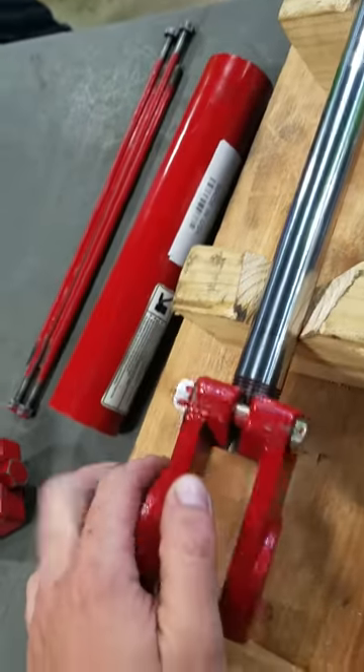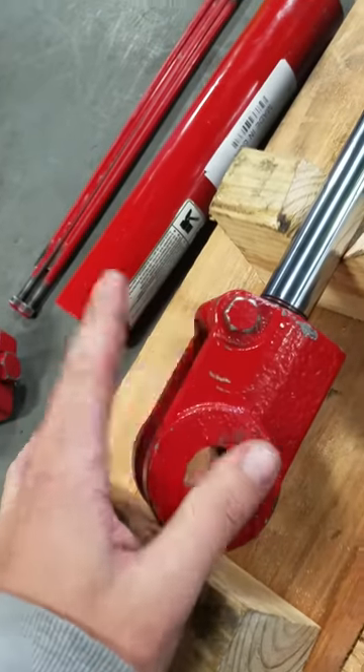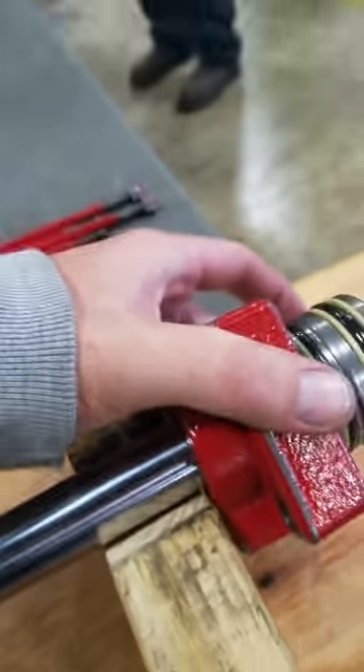We got a clevis pin on the actual shaft itself — yet again, where it connects to the device that it would be moving. This would be the pivot point. We got another cap over here on this end.